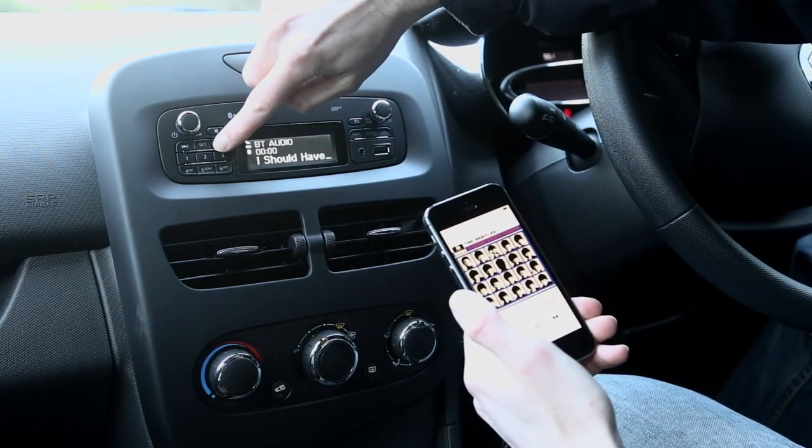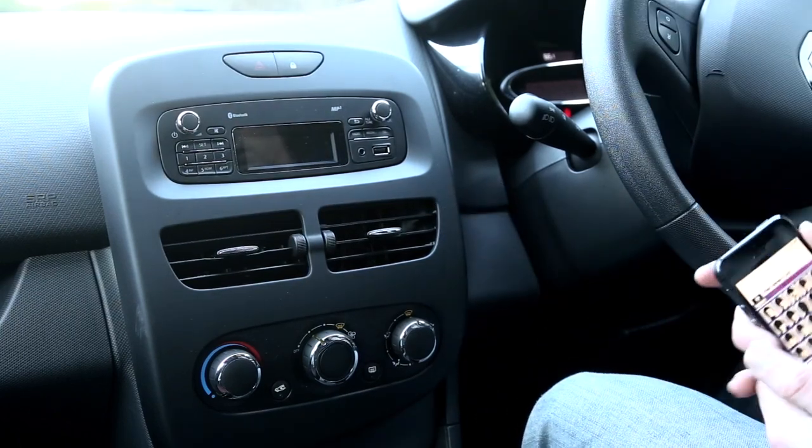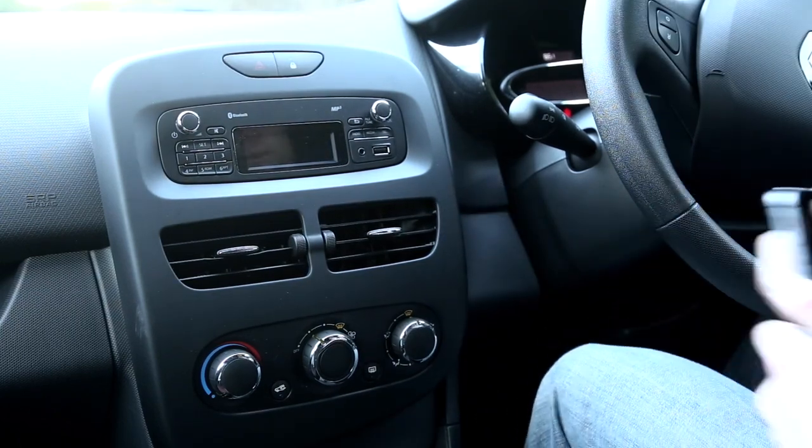That is how you pair the radio — it will pair automatically when you enter the vehicle. Goodbye.